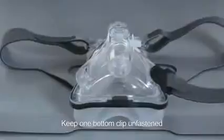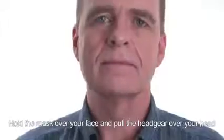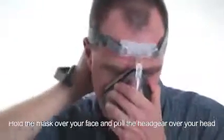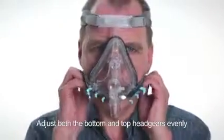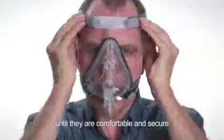Keep one bottom clip unfastened. Hold the mask over your face and pull the headgear over your head, then connect the unfastened clip to the mask. Adjust both the bottom and top headgears evenly until they are comfortable and secure.